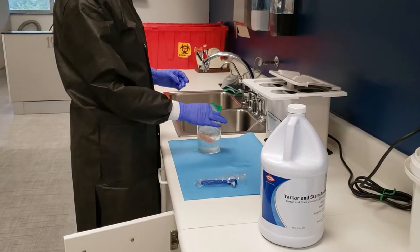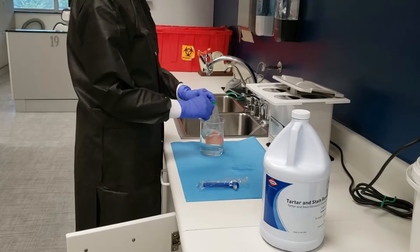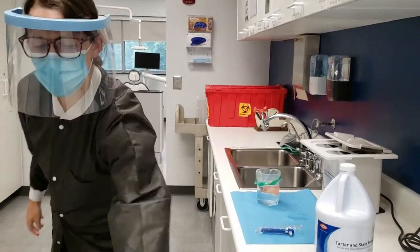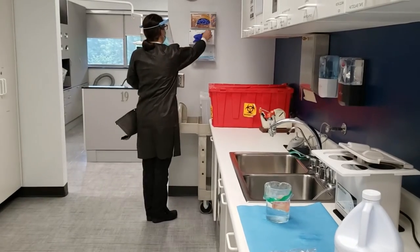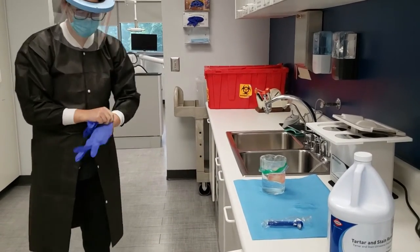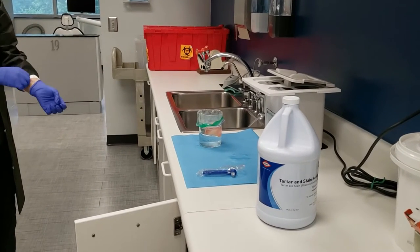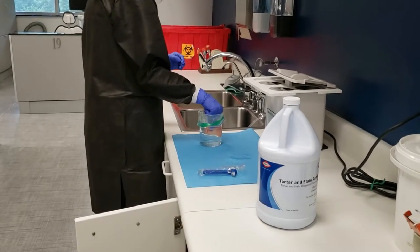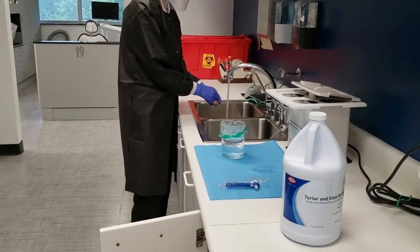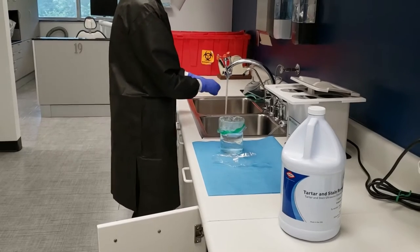Evaluate cleaning through the bag and repeat the process if not clean. If clean, fold back the edges of the beaker. Change treatment gloves to a new pair. Remove appliance from the bag, touching only the inside of the bag, and rinse the appliance under lukewarm water to remove solution. After rinsing, open the denture brush and leave the wrapper on the counter. Brush the entire appliance with the denture brush.